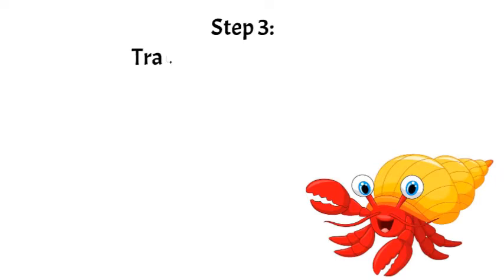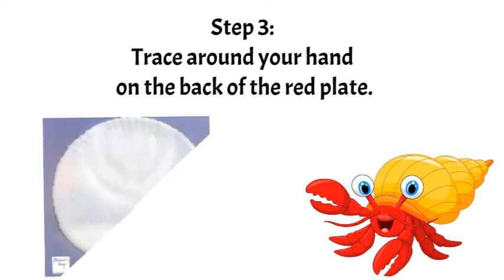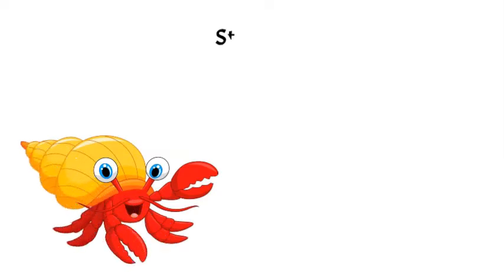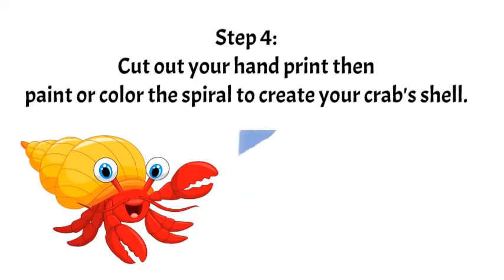Step 3: Trace around your hand on the back of the red plate. Step 4: Cut out your hand print, then paint or color the spiral to create your crab shell.